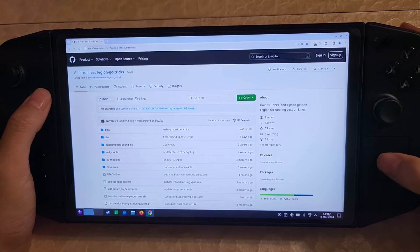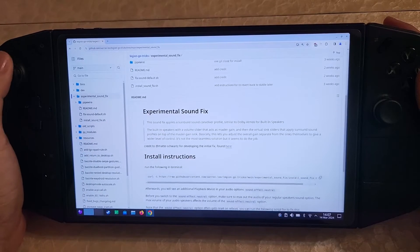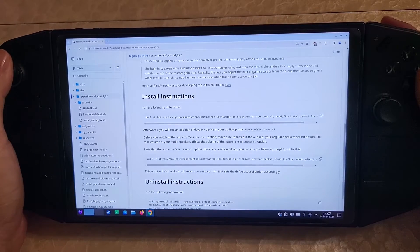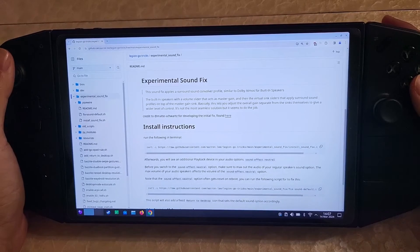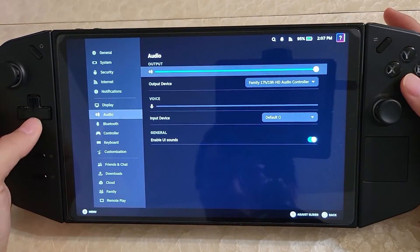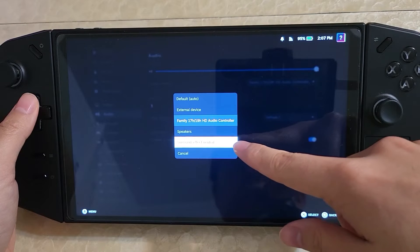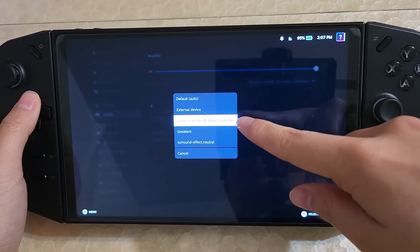One more thing: if you go to the Legion Go Tricks site, there is an experimental sound fix. What it does is apply some sound fixes to the device so that it will sound better. There are install instructions and stuff there, but note that this is experimental. One issue you're probably going to run into a few times is that when you reboot, it will change your sound option. So if we go into audio after the install fix is done, there's going to be this new sound effect neutral sound option.